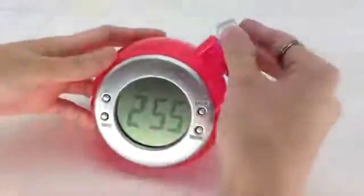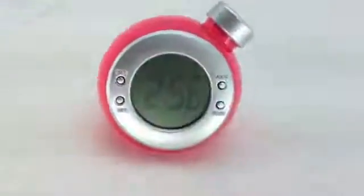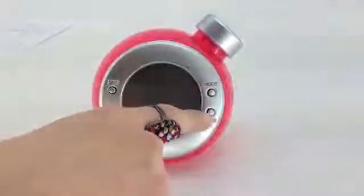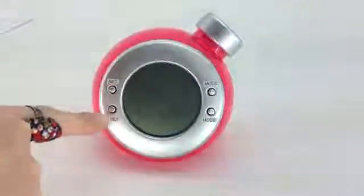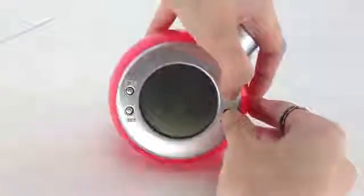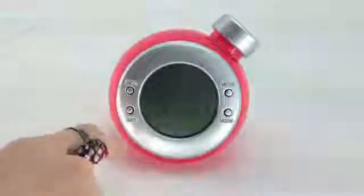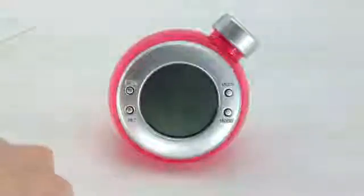Once the water has been filled, please close the cap. Coming back to the main screen, you will be able to see two mode buttons on your right and two set buttons on the left. Press both the mode buttons at the same time — the screen will now show the date followed by the time. Both the date and time will loop every two seconds.